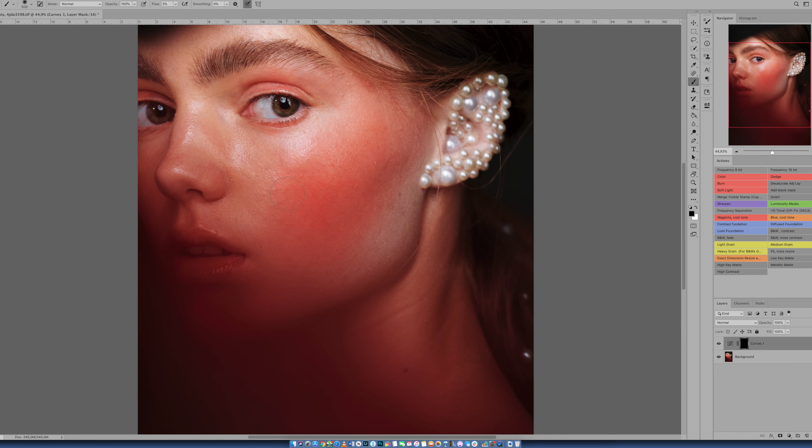Why do we use flow? Well, flow means when you hold and go over an area, it gets brighter and brighter — more mask is stripped away. With opacity, nothing happens beyond that two percent; you need to click every time you want more mask.